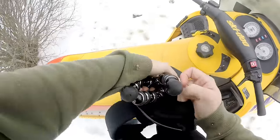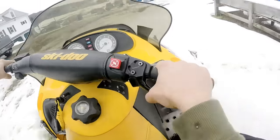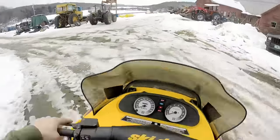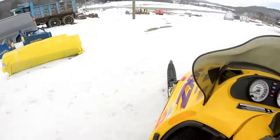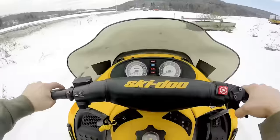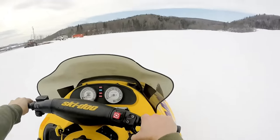You guys liked the last video of me ripping in one inch of snow, so I'm gonna do it again. Jam that in there, sit your hiney on the seat, grip the throttle. Wow, this thing is a monster!